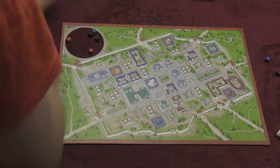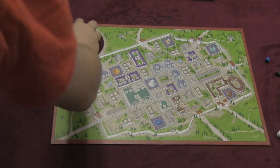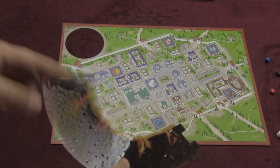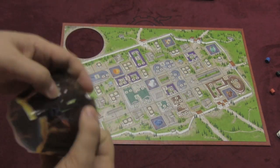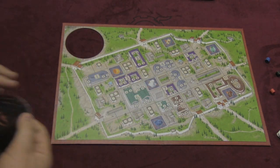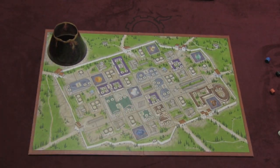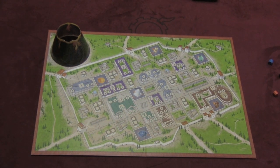Here's the board for Pompeii. The board actually comes with a hole in the middle of it where you punch the hole out. Then you'll take the volcano, which is a plastic piece, and you put it together like this. You put the plastic piece on the ground, drop the board over it, and you have a volcano as part of the board. The volcano is there mostly for aesthetic purposes, but it's a pretty cool thing.